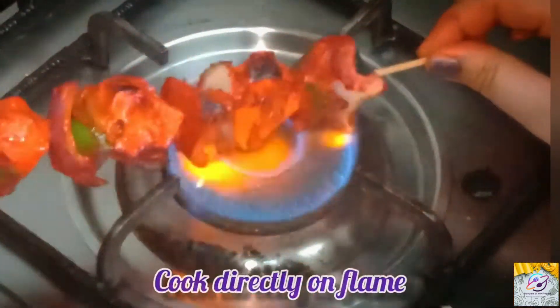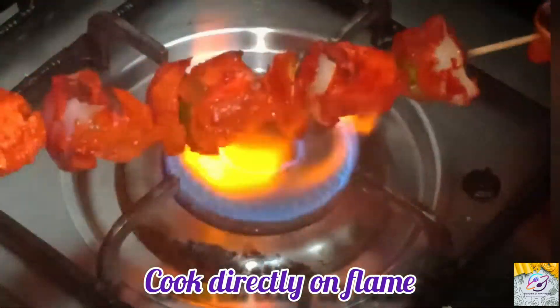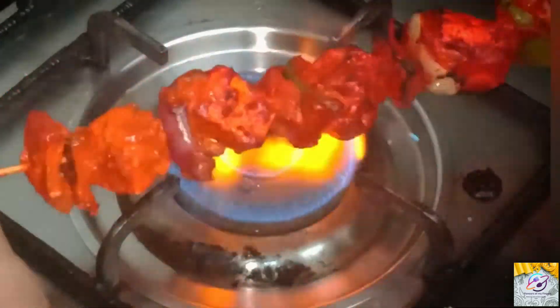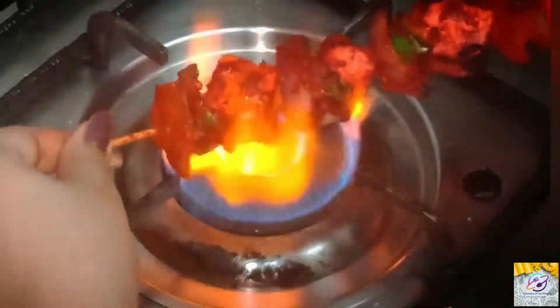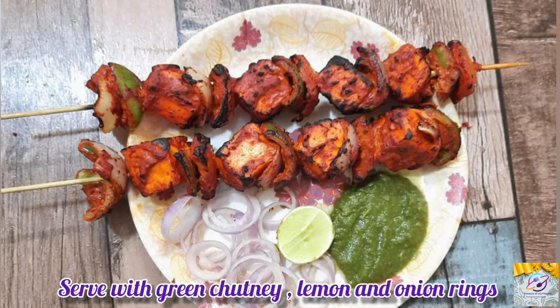Now we will cook it on the gas flame. What will happen? There will be brown spots on it — the taste will come and the look will come. This step is optional; if you want, you can skip it. I will put it on both sides for 2 minutes. And we are ready!